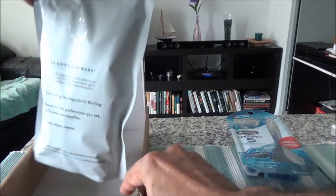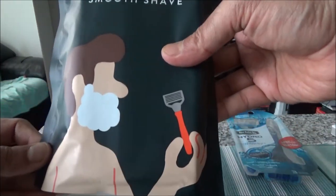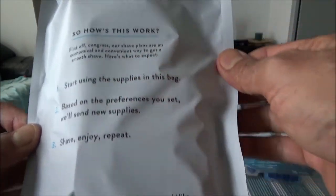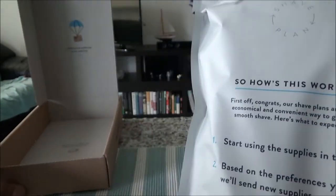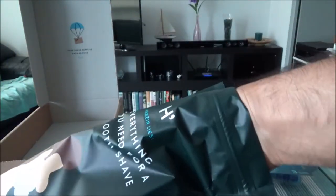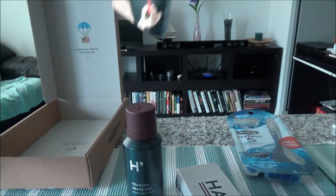I opened it up and there's another package inside — it looks like nice packaging. It says 'everything you need for a smooth shave.' There's a description of how it works: start using the supplies in this bag, and based on your preferences they'll send new supplies. I opened the box and took out the contents one by one.